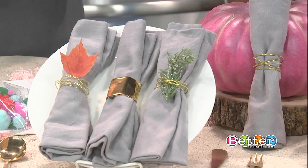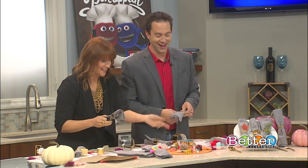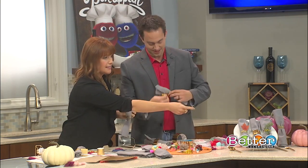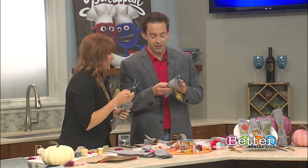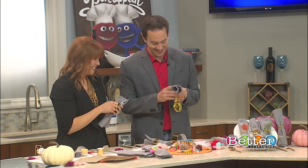Looking at the completed ones, they look really cool — just kind of more modern. Tell everyone where you got that fancy leaf. I was outside shopping right outside your front door here at KCTV 5 — got a couple of leaves. Once you cut the wire, you can either keep it simple, or put a leaf in like I did, or use faux greenery for the holidays. Here's a tip: don't wrap it too tight, or they won't be able to use the napkin for Thanksgiving.